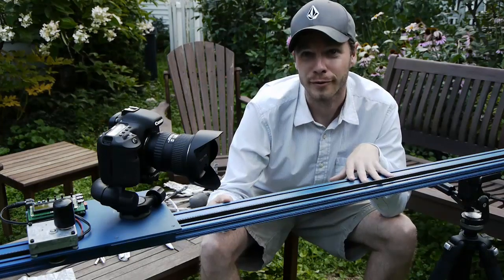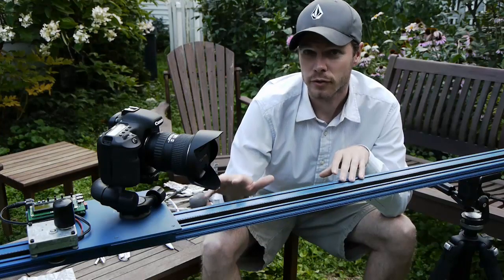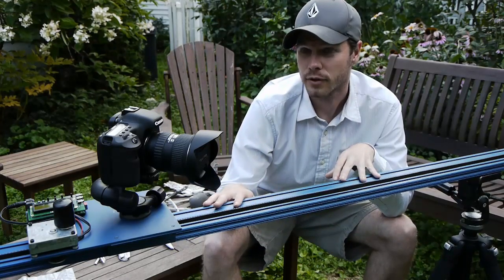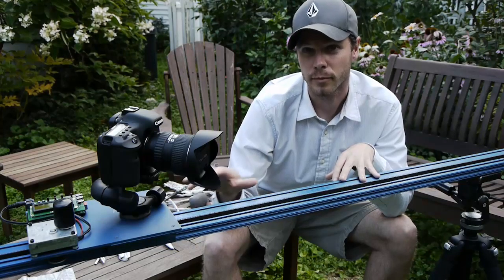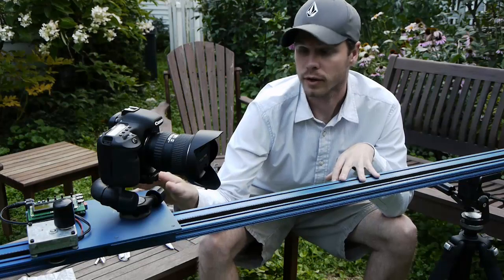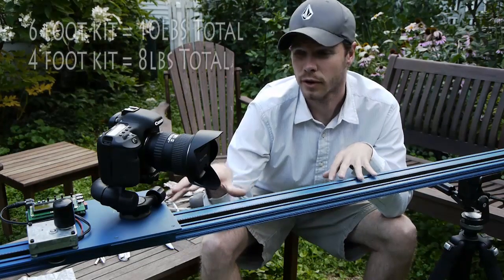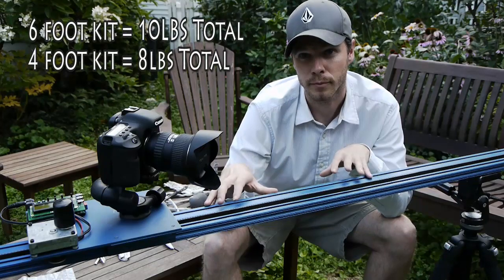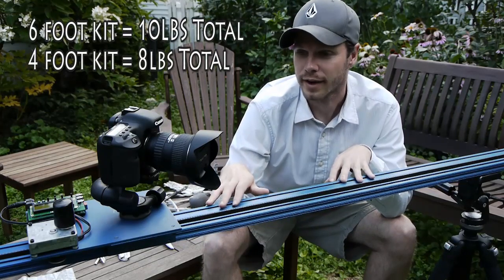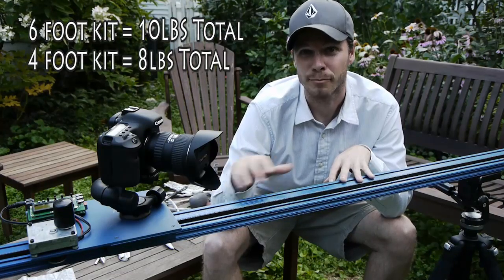It's personally my favorite. Most of the weight is in the rail itself, so the four-foot version is about five pounds. The six-foot version is about seven and a half pounds for the rail alone. The cart and hardware pieces equal about three pounds. So for a six-foot system you're looking at a total of around ten pounds, and for a four-foot system about eight pounds.